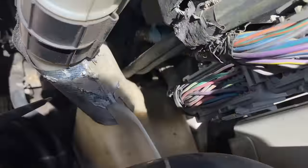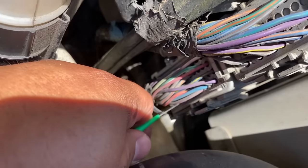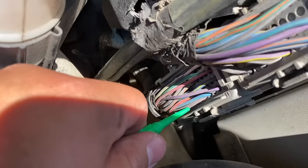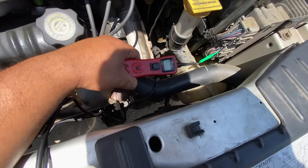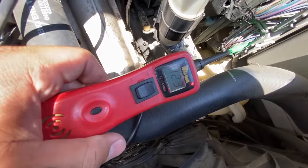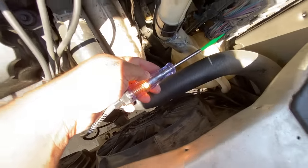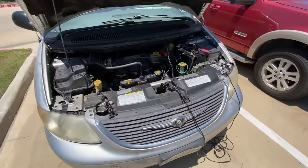Counting down from pin 50: 50, 49, 48, 47, 46 — there's our orange wire. Sliding the back probe in, good connection. Testing with the Power Probe — full battery voltage at 13.3 volts. Testing with the test light — lights up nice and brightly. All powers and grounds are confirmed good. Now let's move on to testing our 5-volt reference.